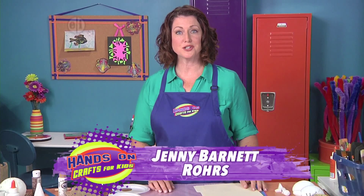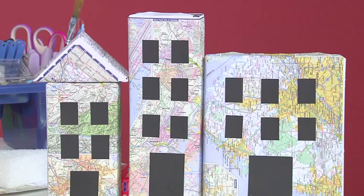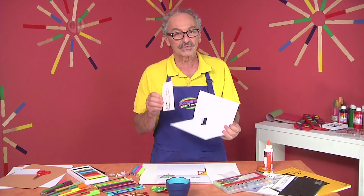Hi, I'm Jenny Barnett Roars, your host for Hands-On Crafts for Kids. This season we'll get creative just by looking around us each and every day — we can get great ideas for family fun crafts.